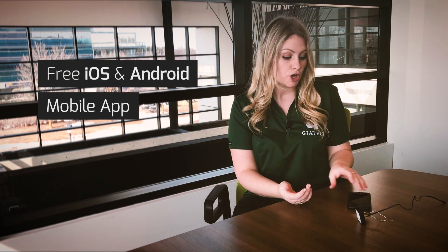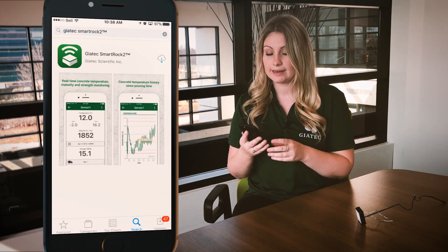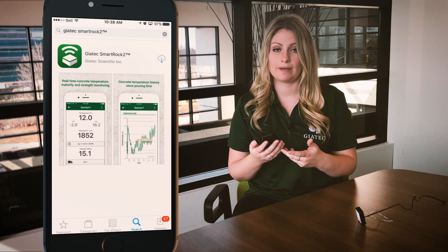If you have any specific questions you are looking to have answered, you can browse the playlist and just click on the specific question you're looking for. If you have not downloaded the SmartRock app yet, you're able to do so now. Just go onto your phone and to the App Store if you have an iPhone, or the Play Store if you have an Android, and type in SmartRock 2 and you should be able to see it.